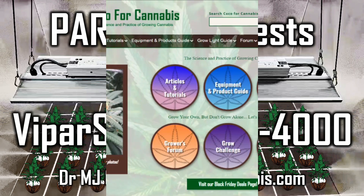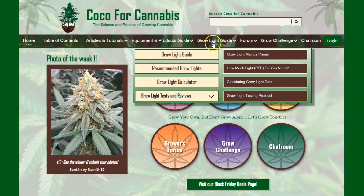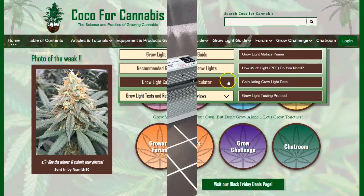Hello Growers, I'm Dr. MJ Coco from Coco4Cannabis.com. We publish articles, tutorials, and guides on the science and practice of growing cannabis. And I conduct independent grow light tests as part of our comprehensive grow light guide.